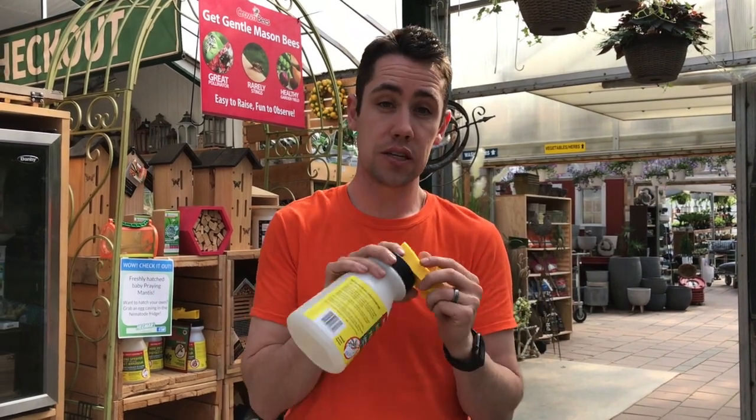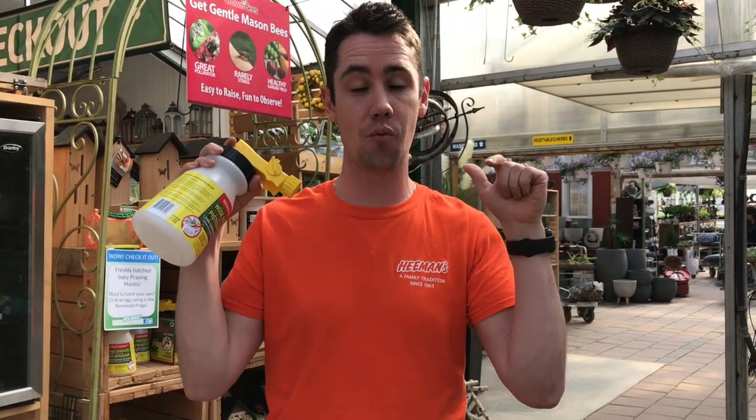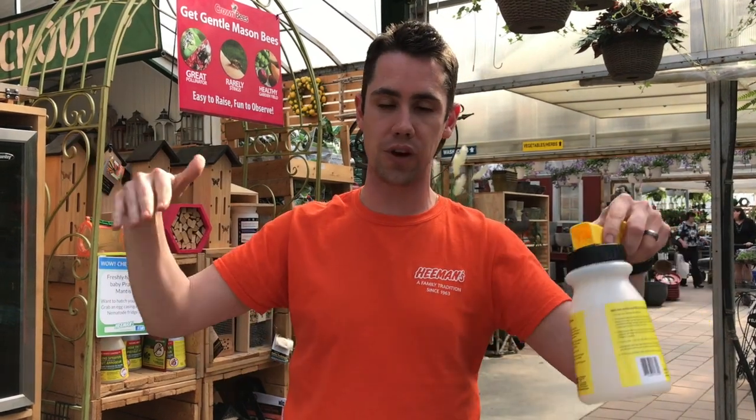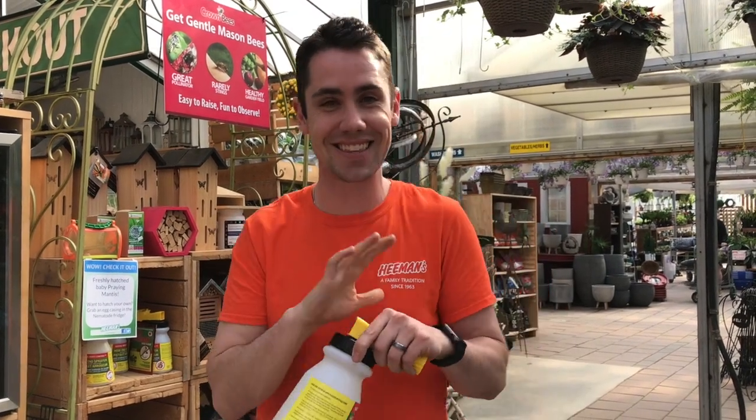The ideal time to get nematodes into the ground is right before a rain. We're supposed to get rain in the forecast very soon, which is why we're putting this video out now — grubs are in the ground and we need to get the nematodes in there. You can use your applicator to water the nematodes in after application, or do it right before or during rain and let Mother Nature do the work.